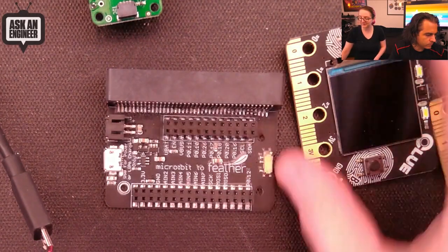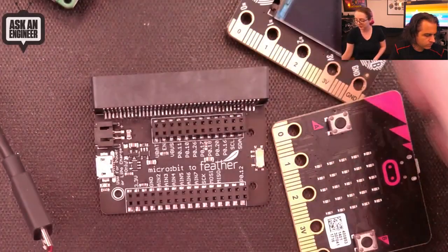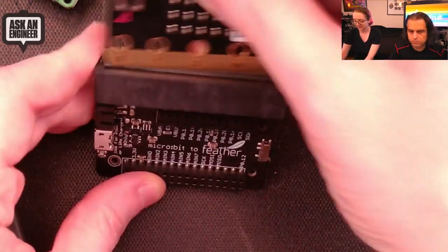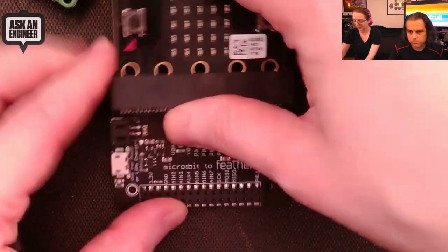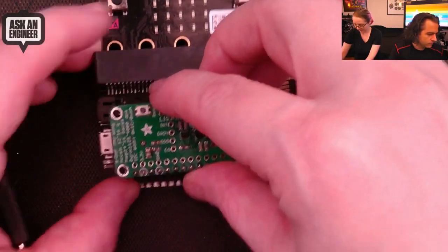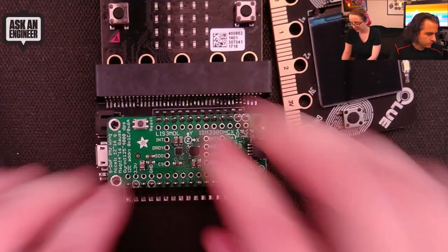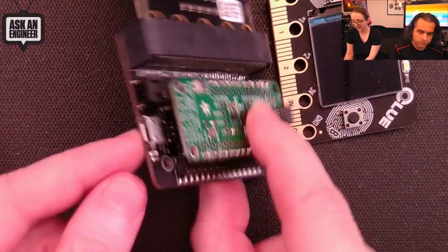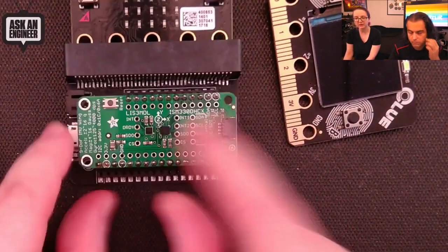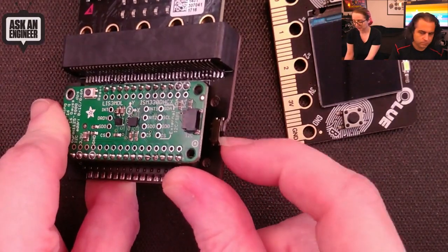I saw it on my desk while doing the Clue in microbit for the Kitronic demo and thought I should show this off. The idea is you can plug in your feather or your Clue, or your microbit, and then you can plug a feather at the bottom here, just lining up these header holes. You can power it over USB with a LiPo charger battery.